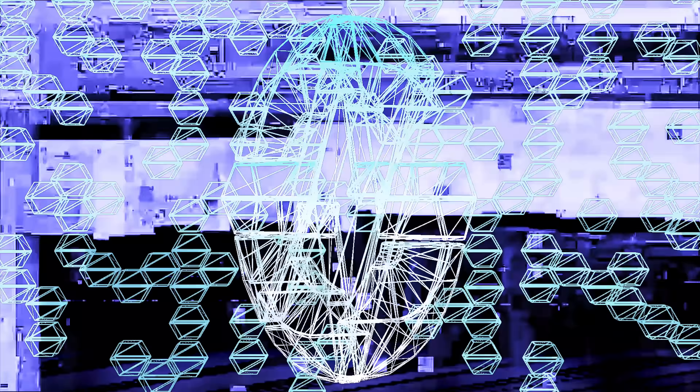Finally, Valve released its Steam Hardware Survey for August, and the biggest highlight is AMD increasing its CPU share. AMD now accounts for 19% of CPU share among Steam survey participants while Intel has dropped to 81%. The GTX 1060, 1050 Ti, and 1050 are still the most popular GPUs, though their grasp is slipping. The RTX 2070 is still the most popular RTX model, up 0.19% over last month, and the RTX 2060 comes in close second, up 0.24%. The RX 580 is AMD's most popular card, seeing 0.07% growth in share.